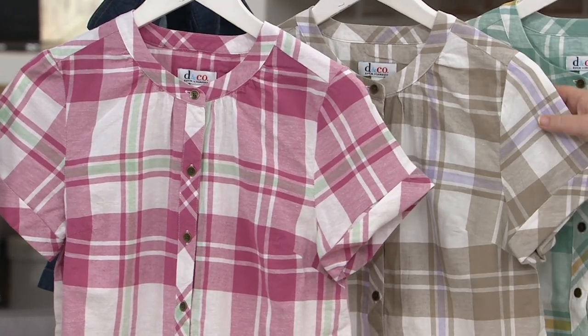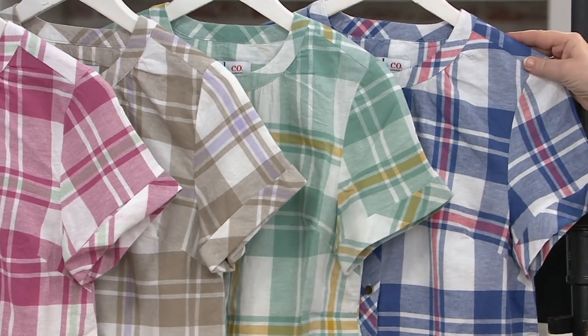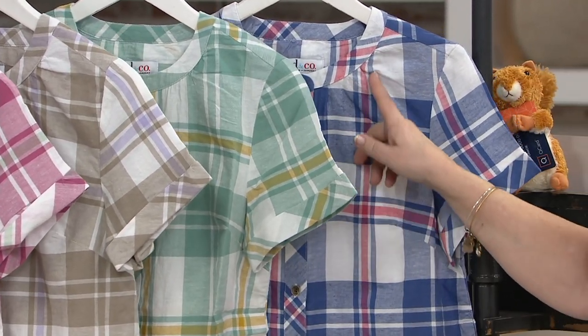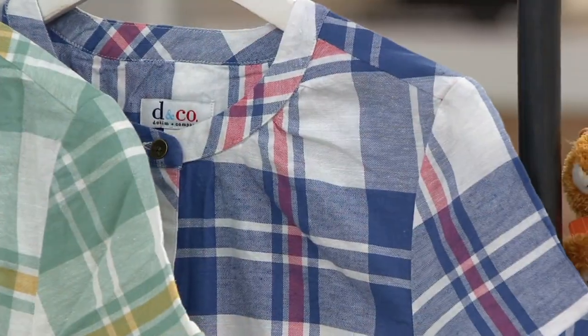We have rose pink plaid with a touch of mint green, putty plaid with a touch of lavender, dusty teal plaid with a touch of golden yellow, and marlin blue plaid — which, as Gary said, is very americana because it's got a touch of rose red pink in it as well. Five payments of eight dollars.